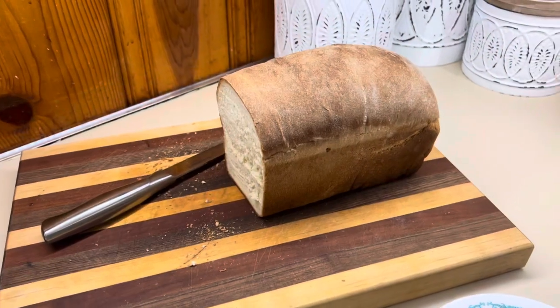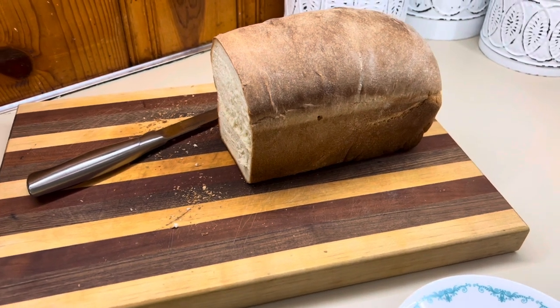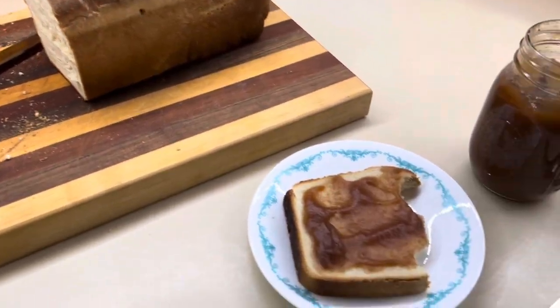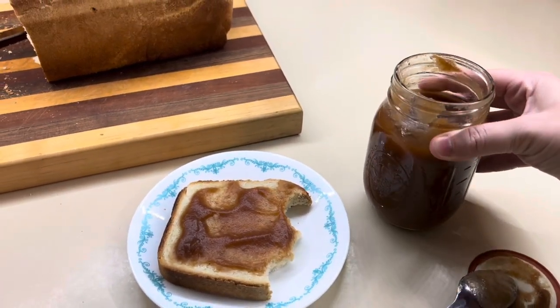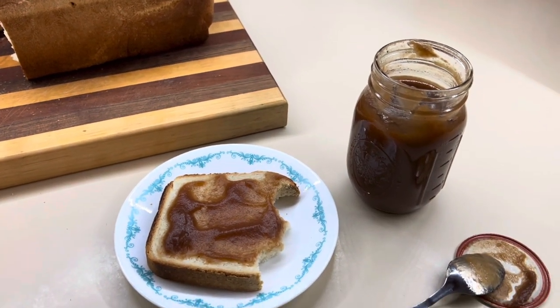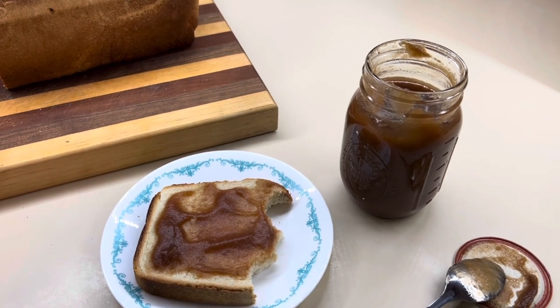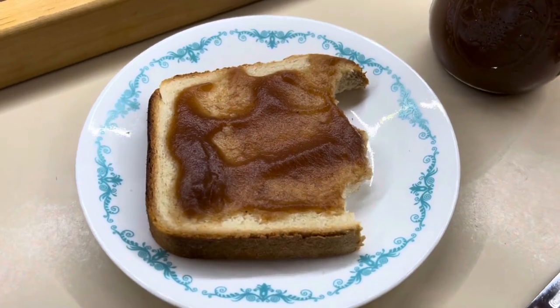We've already eaten about half this loaf — the boys came home from work, I sliced some up and they killed it. It is so so good. Now next I'm going to share how I make my homemade apple butter. I did can mine — I won't be sharing the canning process but I'll have a couple videos linked showing how to water bath can it. It is so easy and so delicious.